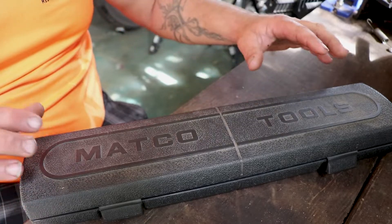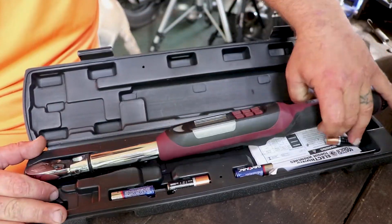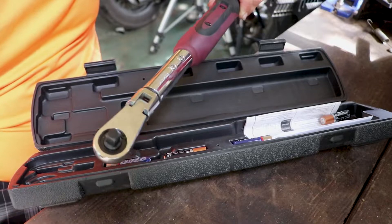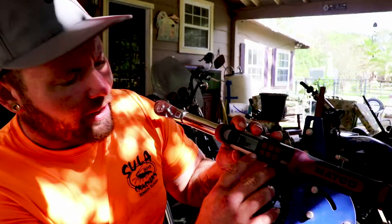Right here what we have is a Macco digital torque wrench. It's got a flex head right here and a 3/8 drive on this end. Powered on, it lights up right here.